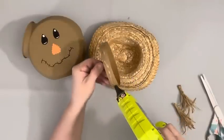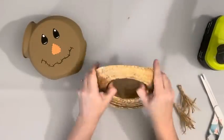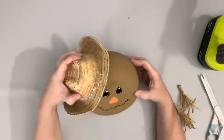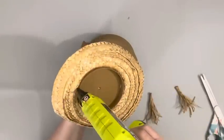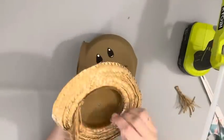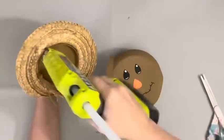I took the lid to the candy jar and hot glued around the rim, then glued it inside my little straw hat, which I got at a thrift store — though they do have them on Amazon; it's a straw hat for dolls. Then I took my raffia and hot glued some of it to the hat right underneath where it attaches to the lid, making sure it's going to be where I want it on the face.